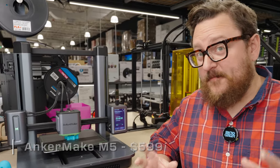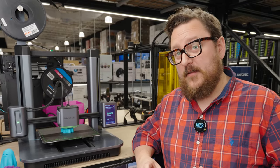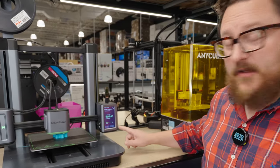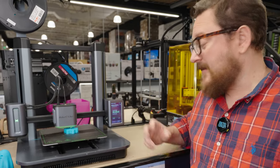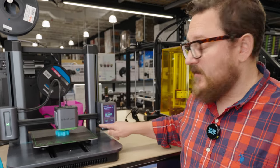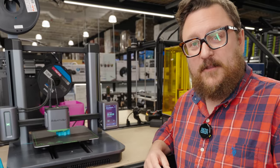The AnkerMake M5 is Anker's first foray into 3D printing, released a little over a year ago. It touts speeds upwards of 500 millimeters per second and has some nice features such as a color touchscreen, a USB-C port for connectivity and loading files, Wi-Fi so you can connect to it over the internet, and an AI camera which checks for spaghetti detection — whenever you have a failed print and a mess of filament on the bed.